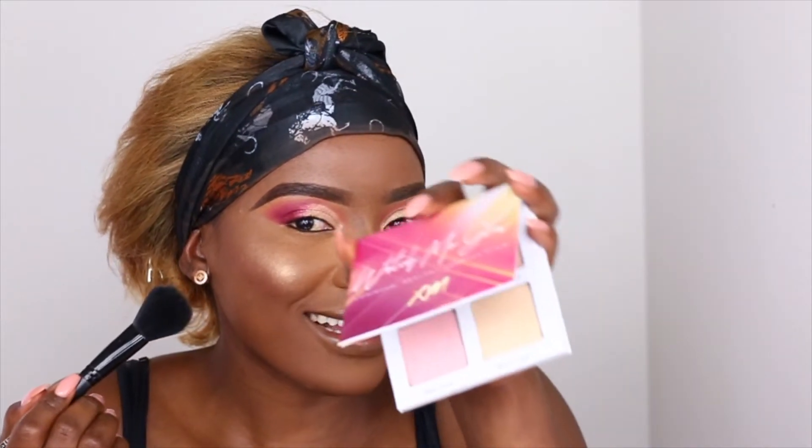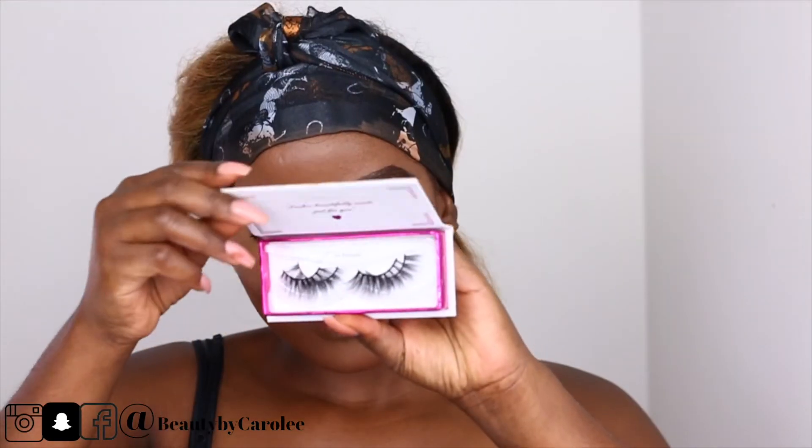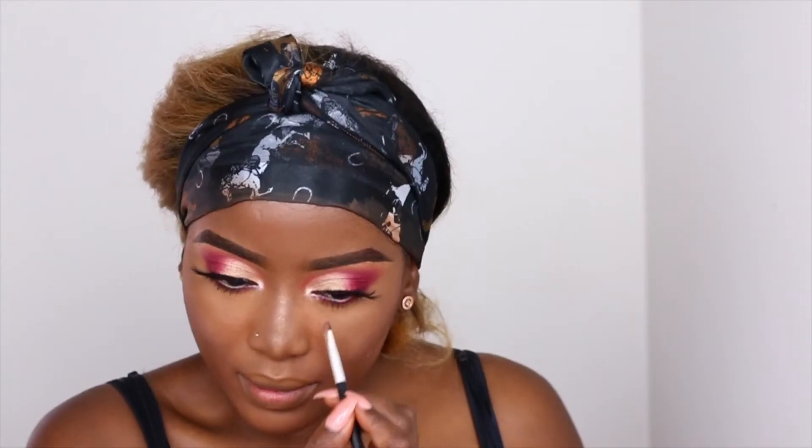Oh my god, look at that highlighter — very, very subtle. I was feeling it! For my lashes I use XM Cosmetics as well.